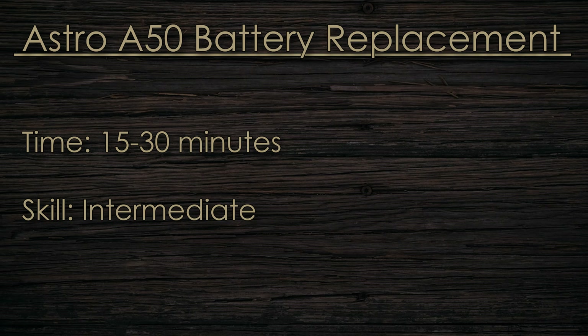It is a fairly easy process — this should take you about 15 to 30 minutes doing it the first time. I would say the skill level required is around intermediate, just because you do have to do a little bit of soldering. It's nothing crazy, but it can be a little annoying if you haven't done any soldering before.